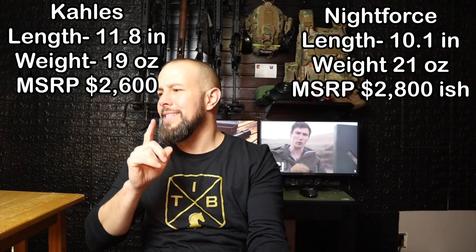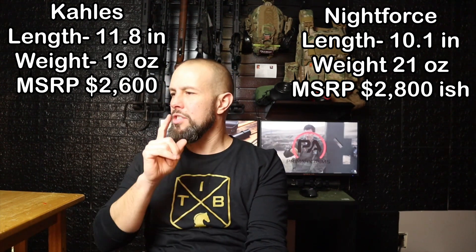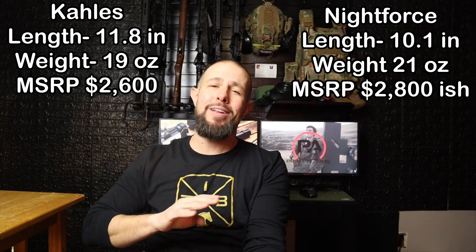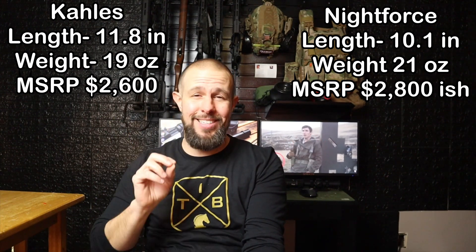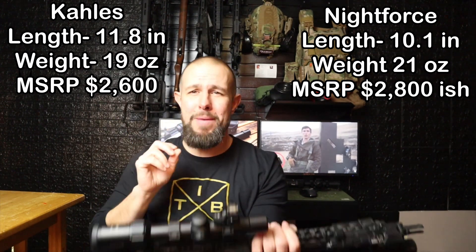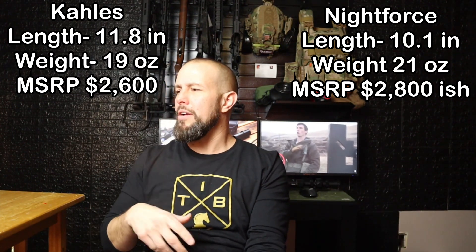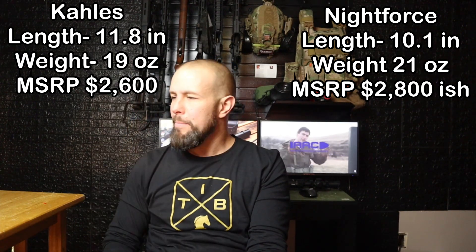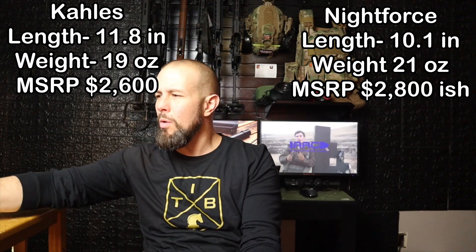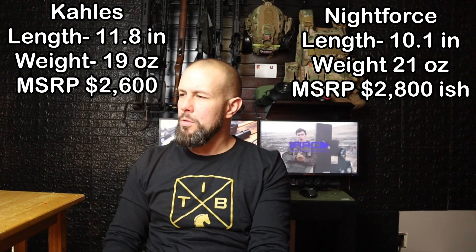Dimensions, weight, and price: the Kahles is longer at 11.8 inches but much lighter at 19 ounces. Whether lighter means less durable I can't say — the Kahles has thousands of rounds through it with no problems. Pricing is similar; the Nightforce is a couple hundred dollars more, but both are in roughly the same ballpark for high-end LPVOs.